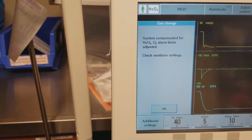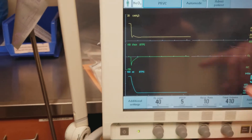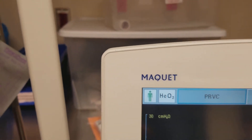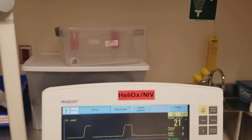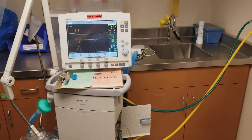Now it says the ventilator is compensated and to check our settings. Now that we've made all the changes, we do have an indicator up here that says helium is running through the ventilator, and now we're ready.